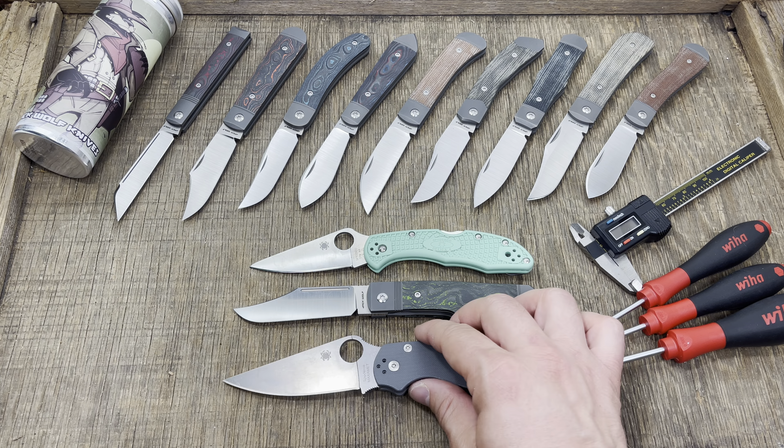Beautiful size for EDC, extremely lightweight in your pocket — coming in at 2.9 ounces, you really don't even feel it. It has a 3D milled clip, well done, no exposed hardware. I want to take this thing down to show you the internals — it's really neat how they did it, not groundbreaking but cool nonetheless.